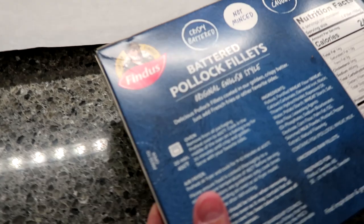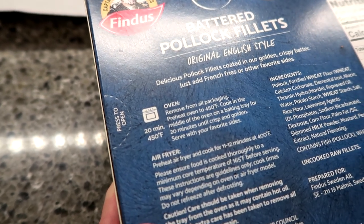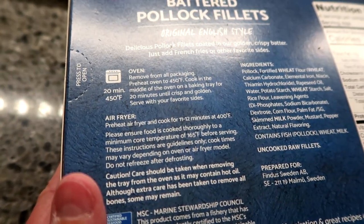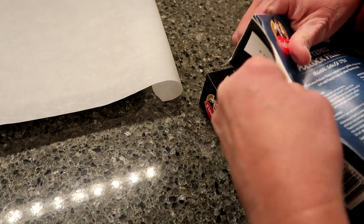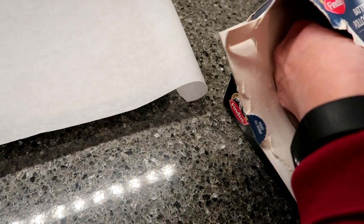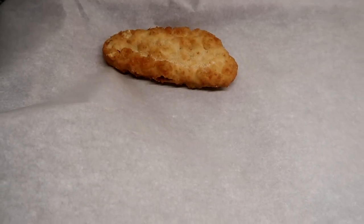The directions are the same for both: preheat your oven to 400-450 degrees, cook in the middle of the oven on a baking tray for 20 minutes until crisp and golden. It does not say to flip them halfway through, unlike fish sticks. These are not minced fish, which is good. I'm going to bake two of each.